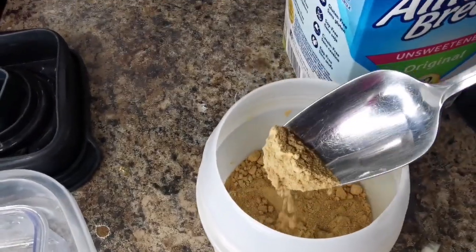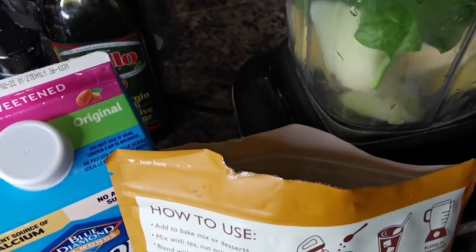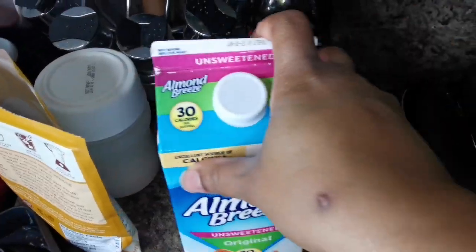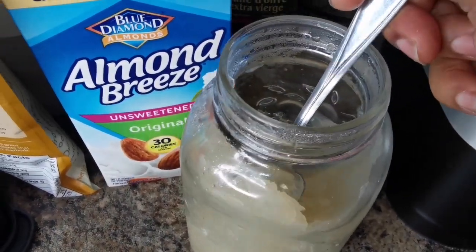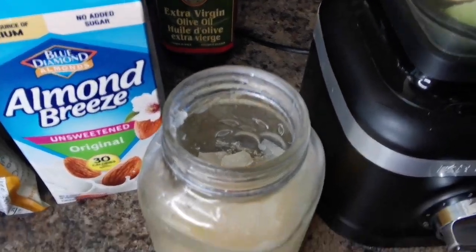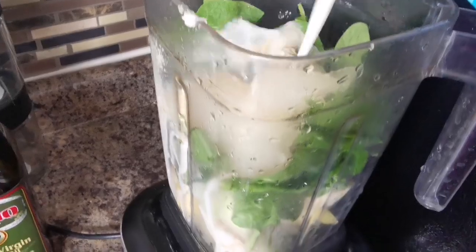We're gonna add about half a teaspoon of ginger powder — you can use any ginger of your choice. For the maca, we're not gonna use it very strong, we're gonna go in with about a teaspoon and a half or so — you can use a tablespoon, it's up to you. And the last thing: we're gonna get the sea moss gel. Can't do without the sea moss gel — antioxidants, cancer fighting, super healthy — going in with about two tablespoons.